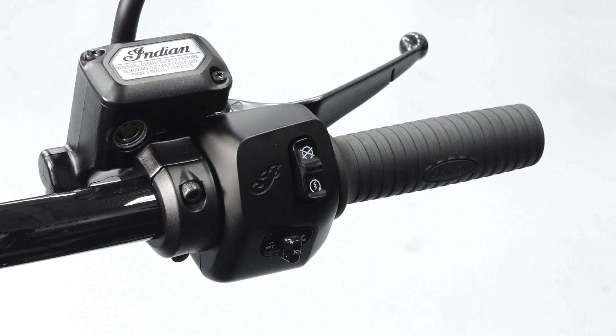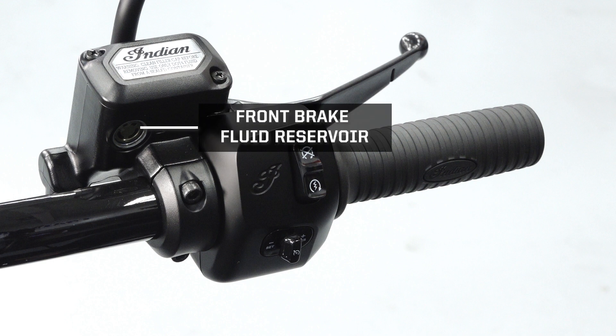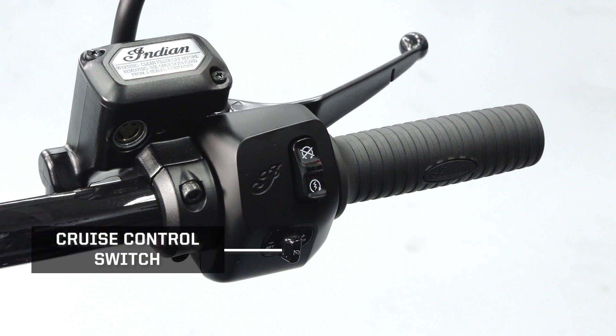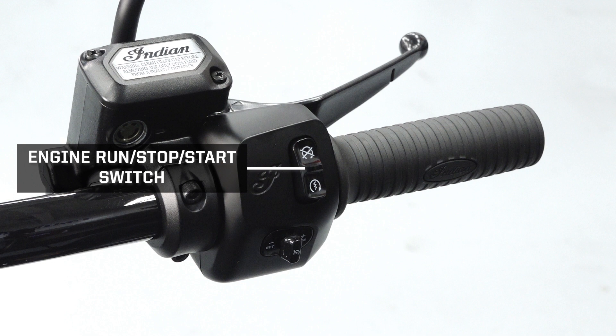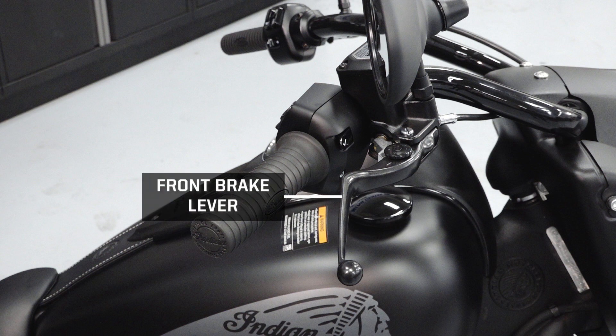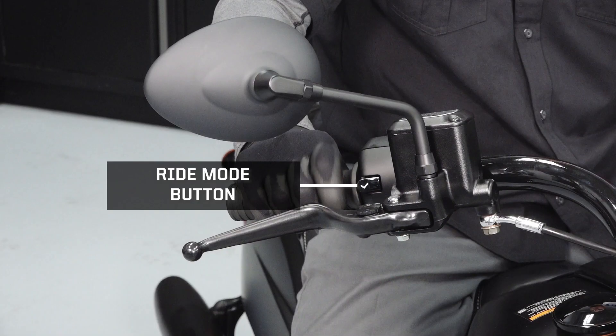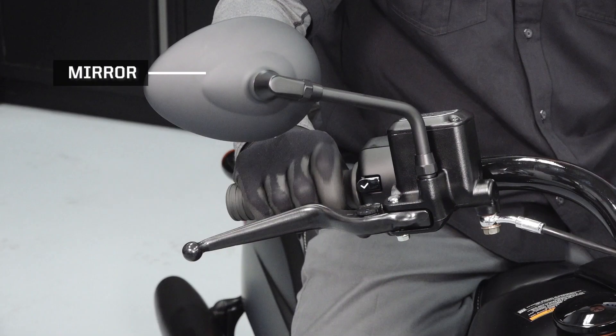The right handlebar will contain the front brake fluid reservoir, throttle twist grip, cruise control switch, engine run/stop/start switch, front brake lever, front brake lever adjustment, ride mode button, and a mirror.